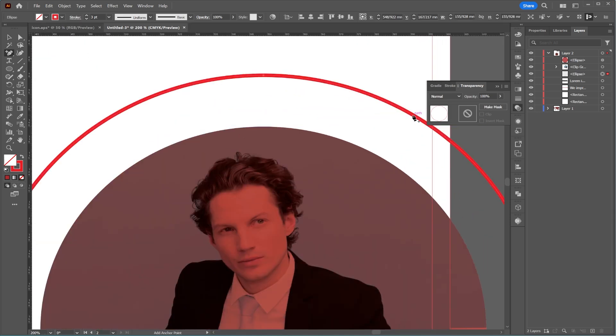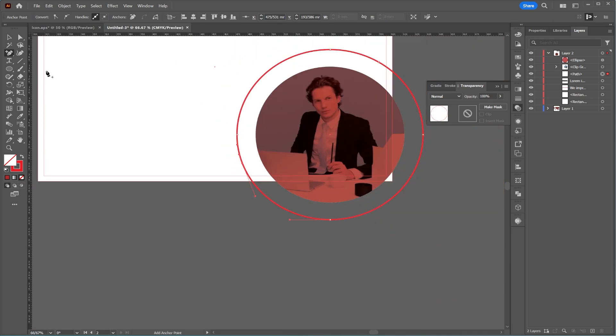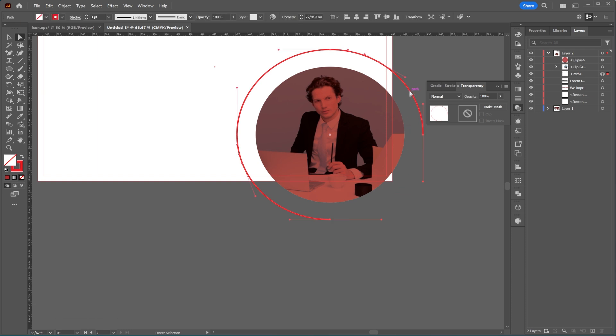Now, using the Add Anchor Point tool, I'll add points on the edges of the circles where I want, then delete the extra parts with the Direct Selection tool. I'll adjust the stroke size to my preference and round off the corners.